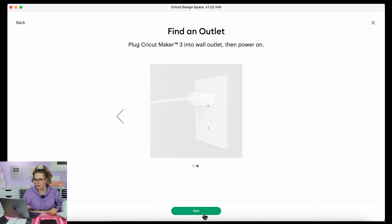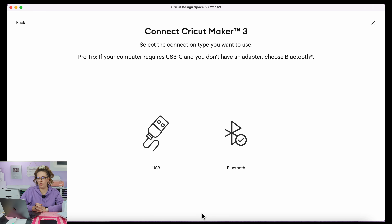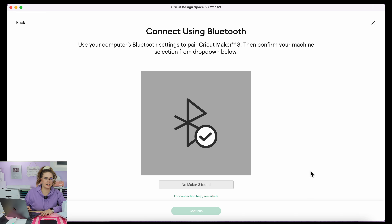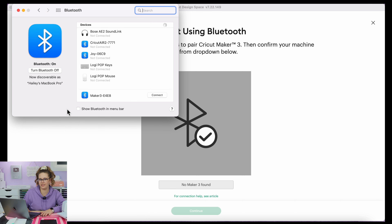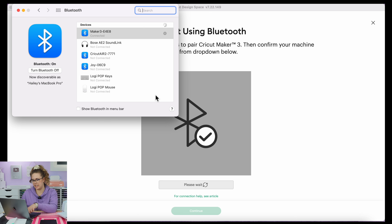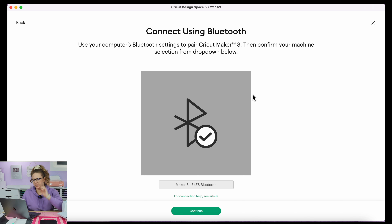Now I'm going to hit next. Pro tip: if your computer requires USB-C and you don't have an adapter, choose Bluetooth. This machine requires USB-C, so I'm going with Bluetooth. It's not detecting it just yet, so I'm going into my system preferences, clicking on Bluetooth, and searching for it. There it is — it typically pops up at the bottom. I'm going to hit connect. Now it shows it's connected, and on screen it says 'please wait' — it has detected it. Now I'll hit continue.